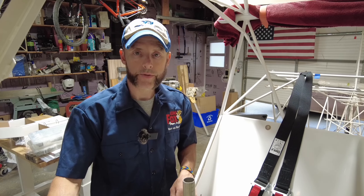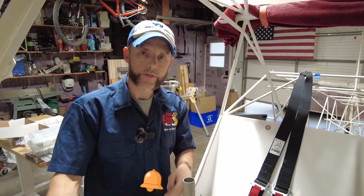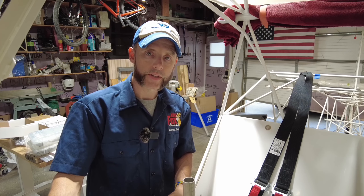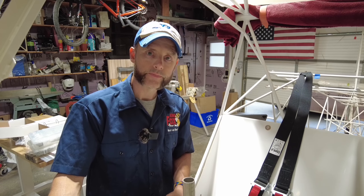That's going to wrap up today's episode. If you haven't already done so, hit the like button, the subscribe button, and the little bell for future notifications so you don't miss any good videos like this when they come out. Thanks for watching, stay tuned, and we'll see you guys on the next video. Goodbye.